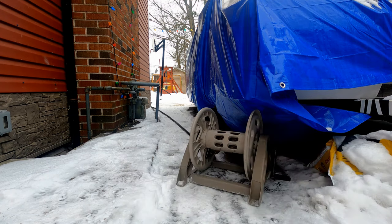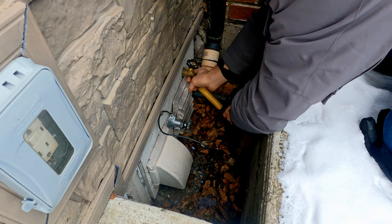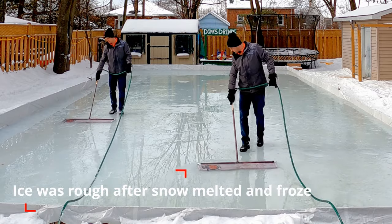I added a hot water connection outside. The best decision I've ever made is connecting it right from the hot water tank down there, so I don't have to feed the hose.